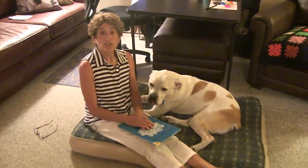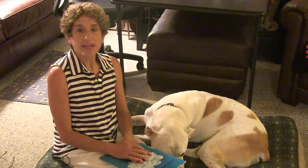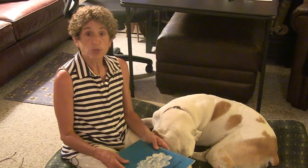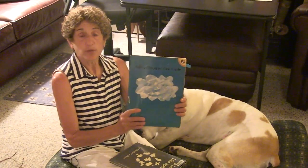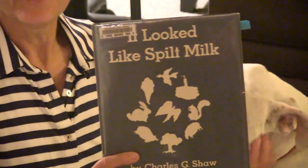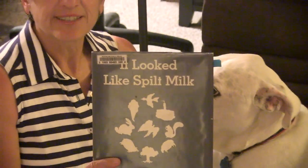The next books we're going to share, children, are all about clouds. I like to look up into the sky and imagine the shapes I see — sometimes clouds look like different things we recognize. The next two books talk about just that. The first one is Little Cloud by Eric Carle, and the second is It Looked Like Spilt Milk. Both books talk about the different shapes that clouds can look like in the sky.